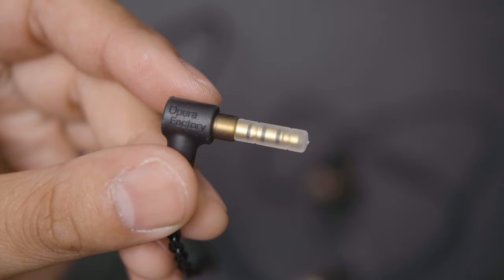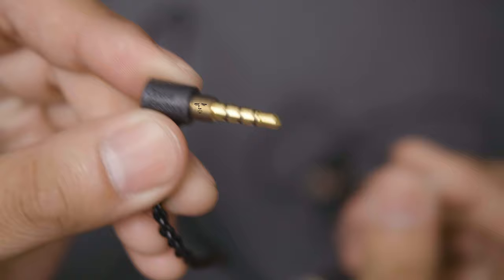This is how the microphone sounds — it's passable, it's an inline microphone. Moving further down the cable, we have a splitter, which is an interesting shape and decently sturdy. At the very end of the cable is a 3.5mm jack, which is angled at 90 degrees.